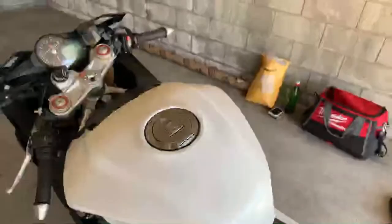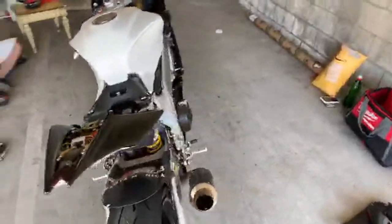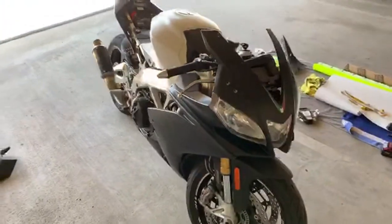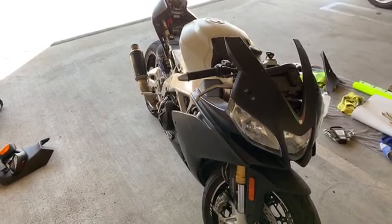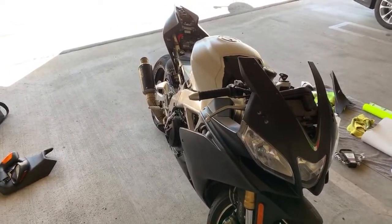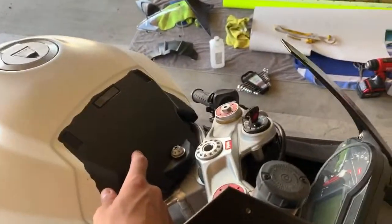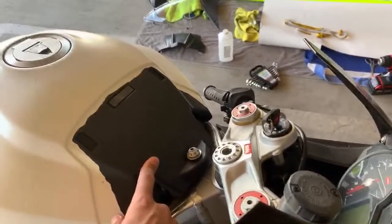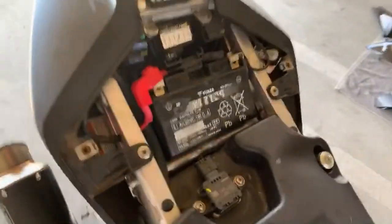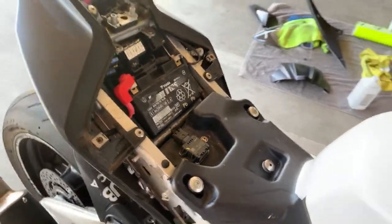Satin white looks absolutely gorgeous. Gaming King said sell me your bike — I don't know about that. BZB said hell yeah, bike's still dope though. J.I. said what up. This thing's gonna be crazy — we're gonna do black on here, black with accents.